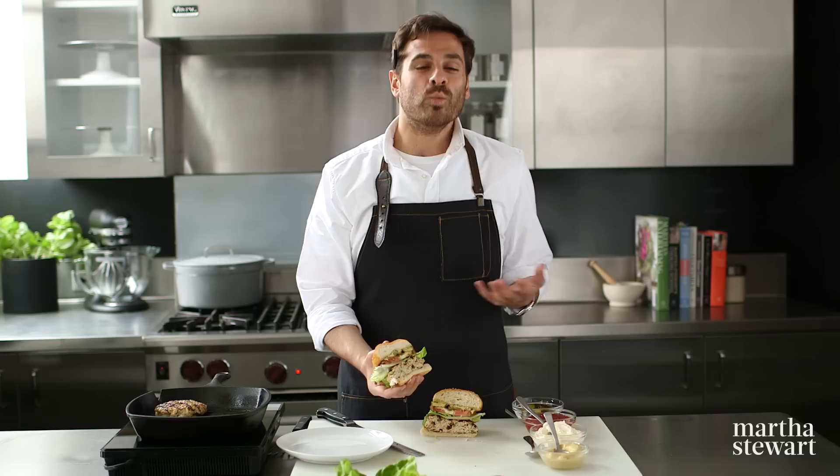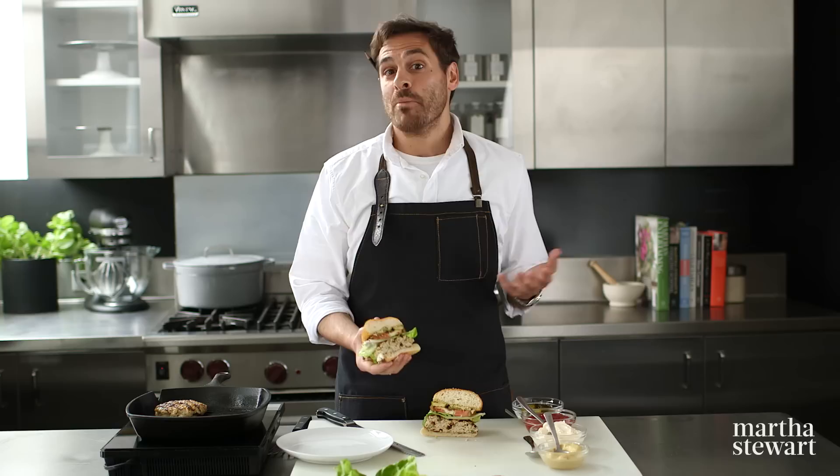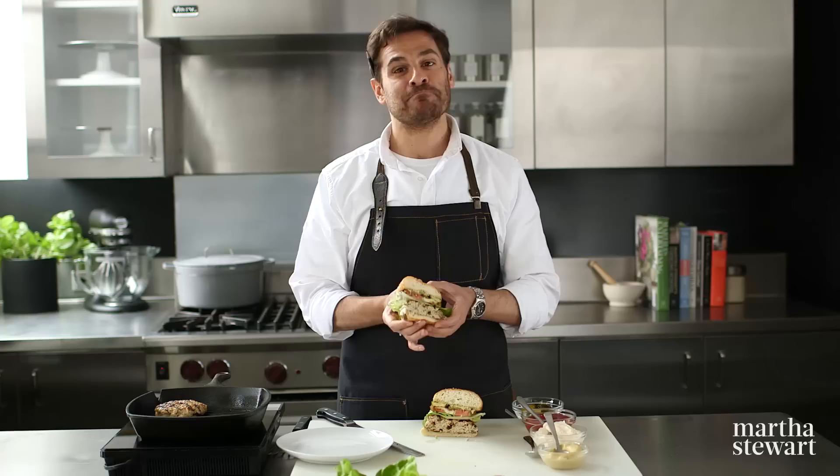We'd love to see if you guys are making our recipes, so reach out to us using the hashtag Kitchen Conundrums. And if you have any other problems in the kitchen that you need solved, let us know. Enjoy, and as always, click like and subscribe.